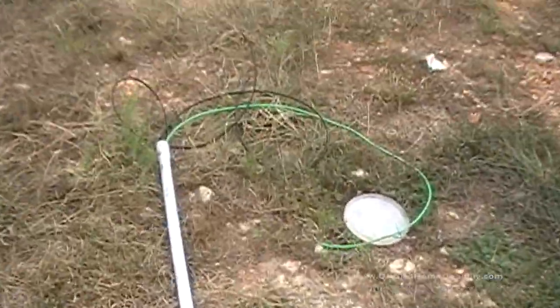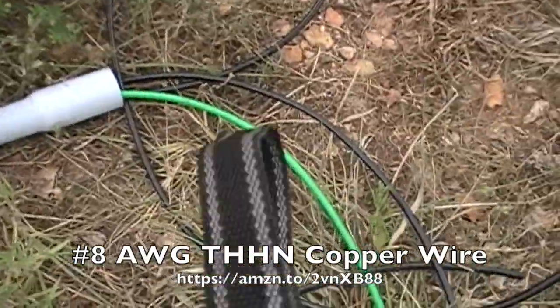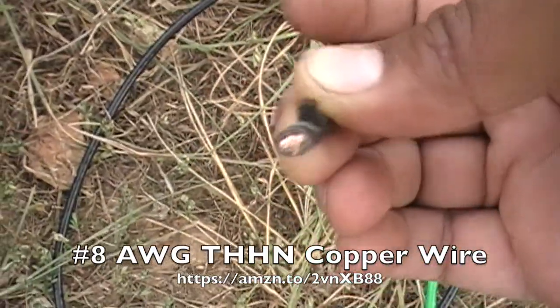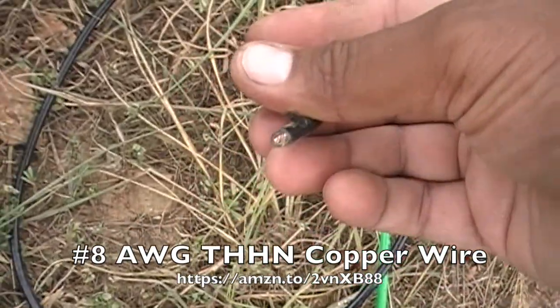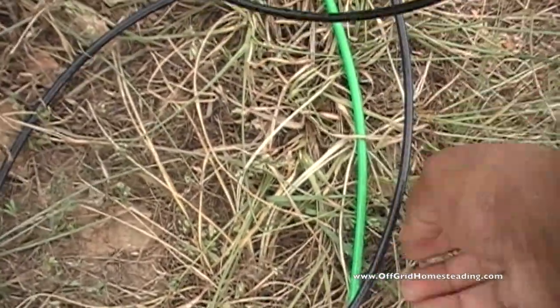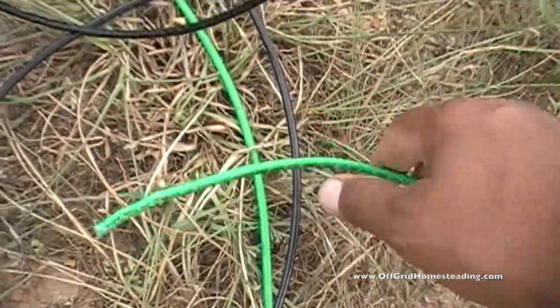We did end up having to buy specifically multi-strand wire. This is eight gauge — we can go up to 50 amps on this, and this is what's basically going to be running the house.